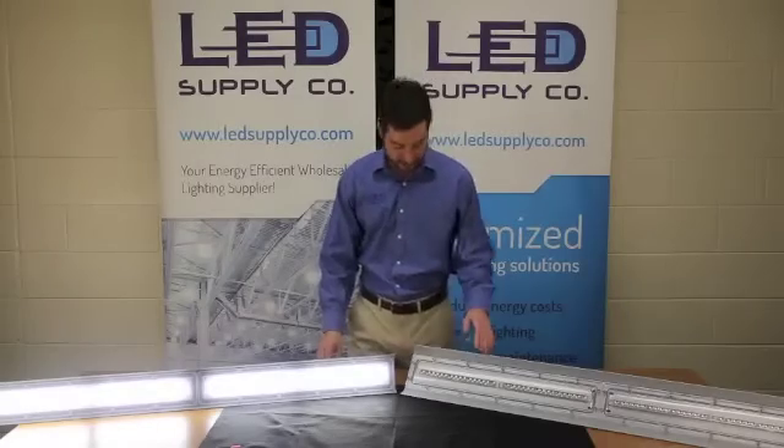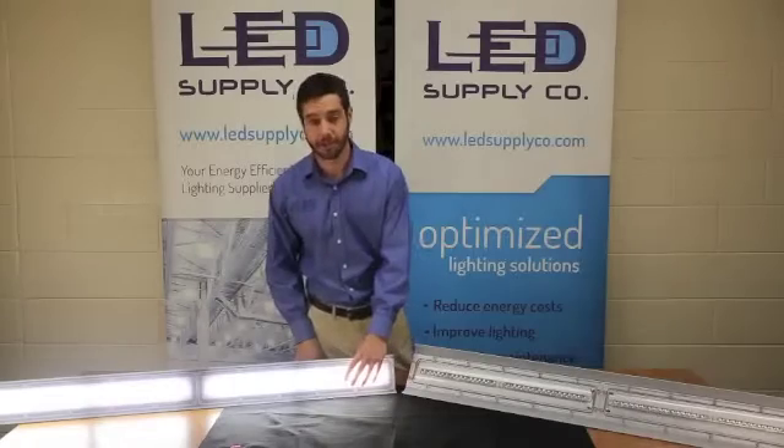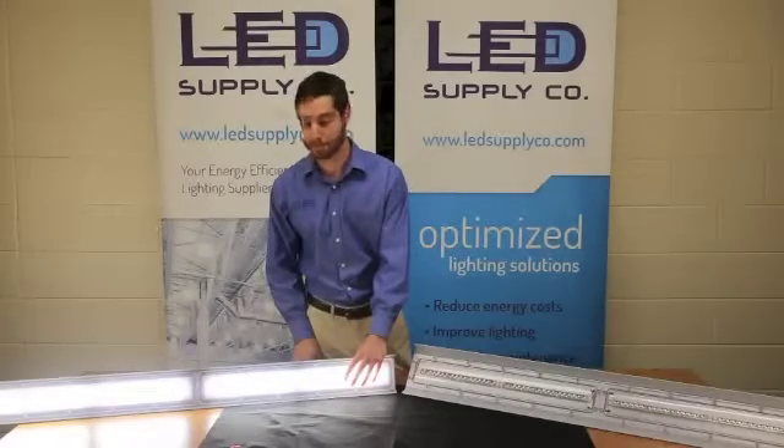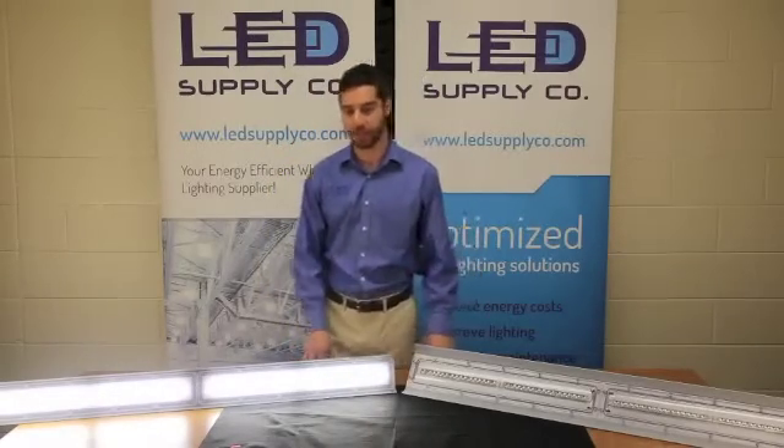It also comes in two different lens packages: the clear lens, which I'm showing on the old fixture, as well as the new diffused lens, which really puts out a very even spread of light for any low bay mounting applications.